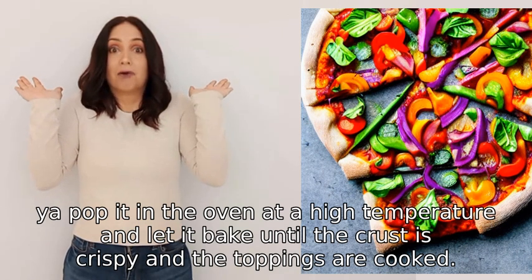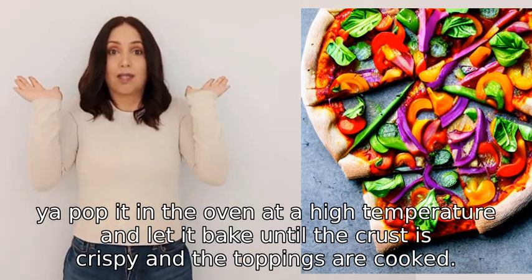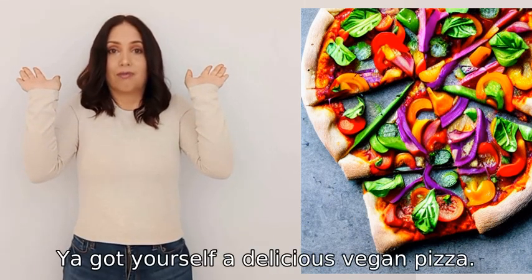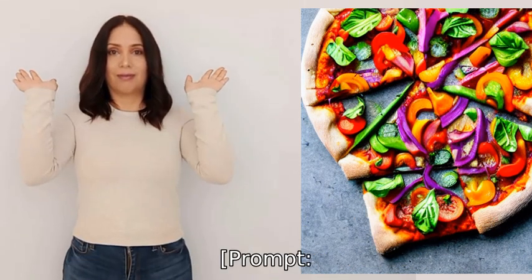Finally, you pop it in the oven at a high temperature and let it bake until the crust is crispy and the toppings are cooked. And voila, you got yourself a delicious vegan pizza.